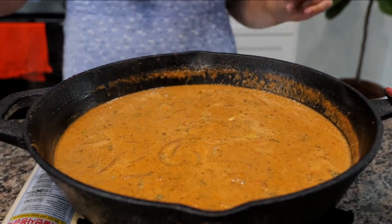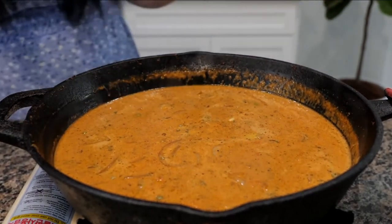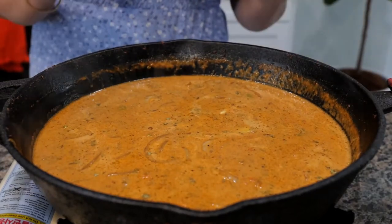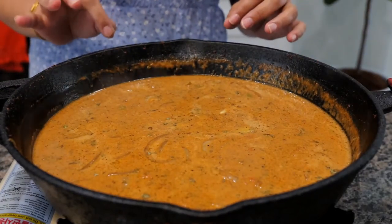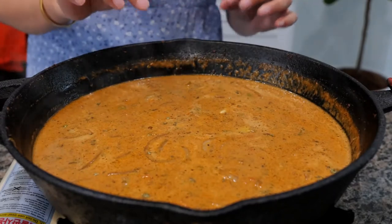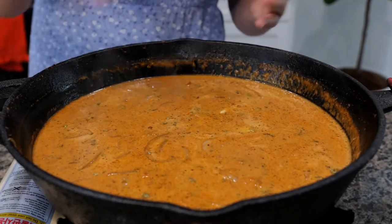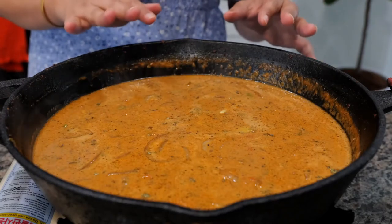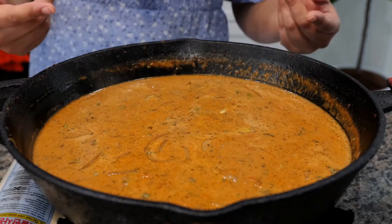Oh that's perfect, it doesn't need anything. This is where you want to taste the levels of salt in your dish. If you're going to be adding a little bit more salt, go ahead and add your salt or your chicken bouillon. Mix your ingredients and cook for a minimum of two minutes on a low heat, then taste the salt content.